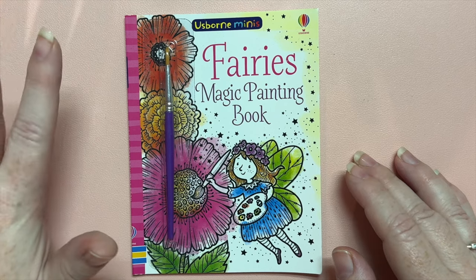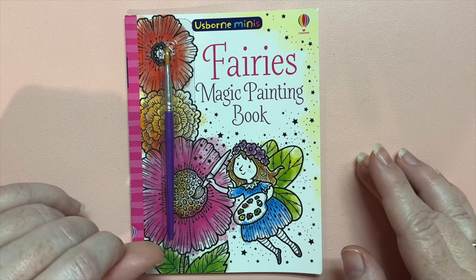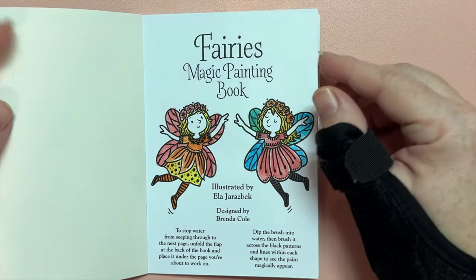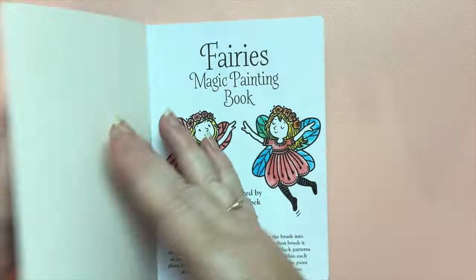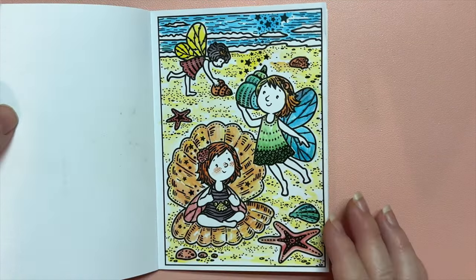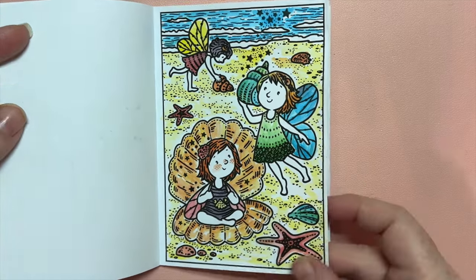Which is totally fine — it arrived and by that evening I had completed it because I was just enjoying it so much. Let me show you the pages. It does come with a little paintbrush, but I just used one I already had. Super cute, super tiny, just adorable little fairies.